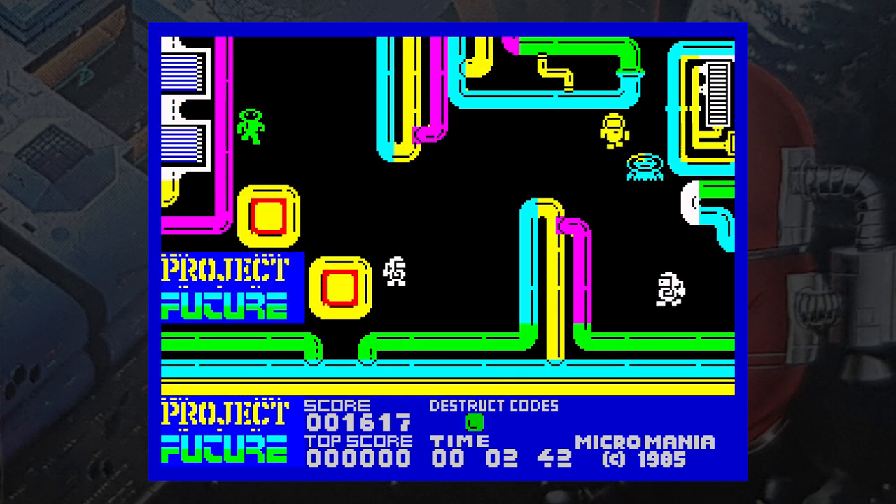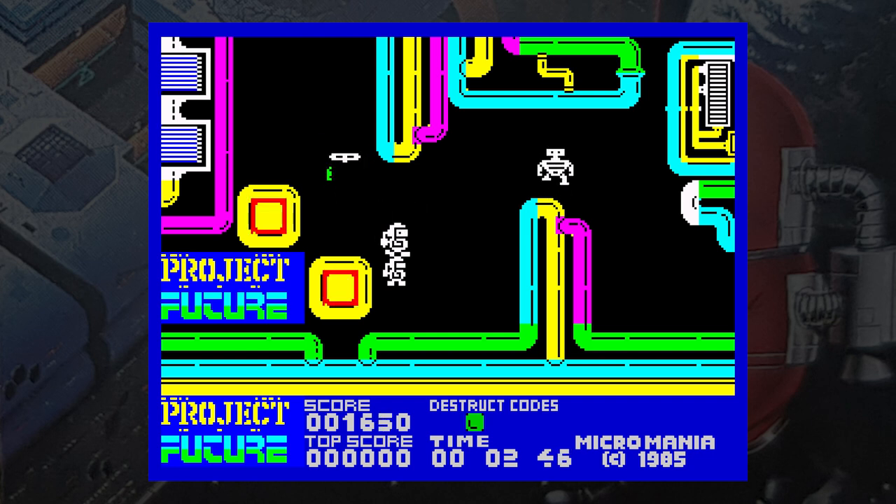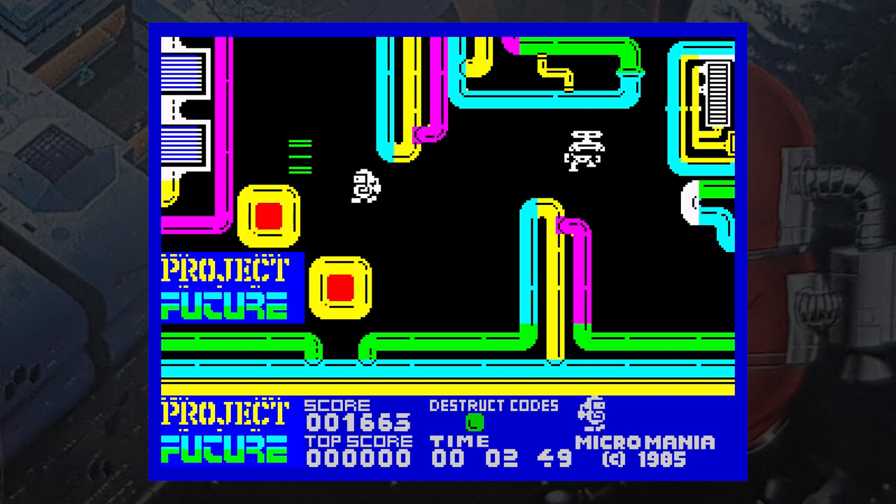If you like wandering about endless mazes looking for things, give it a try. Otherwise look elsewhere for a good maze game — possibly Sabrewolf.